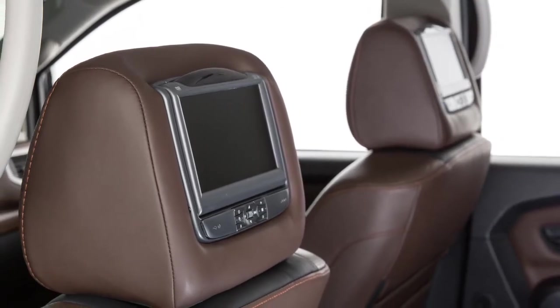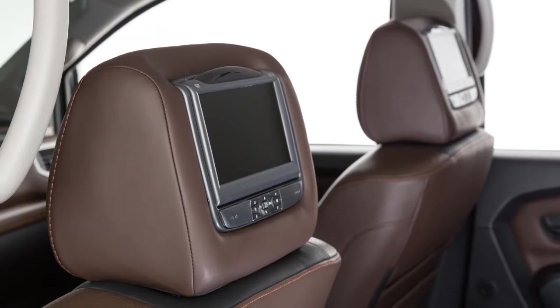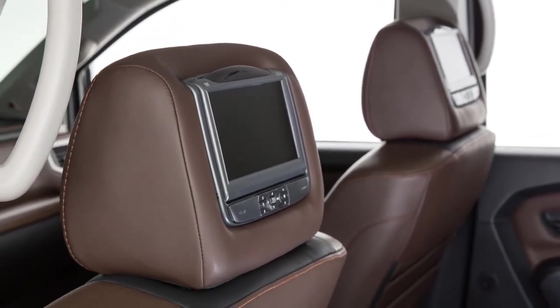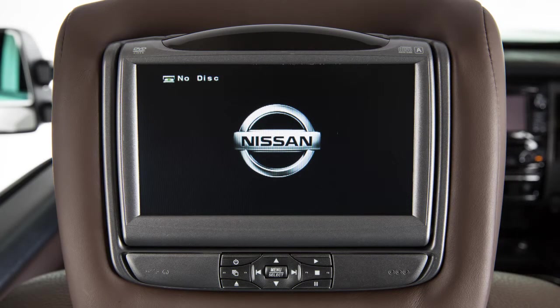Your vehicle may be equipped with the Nissan Mobile Entertainment System, which consists of two rear displays on the back of the front head restraints, two headphones and a remote control. Each screen can be set to its own video source.